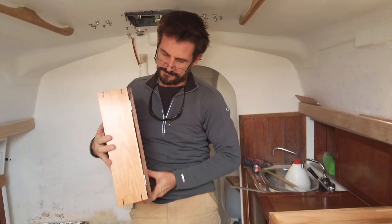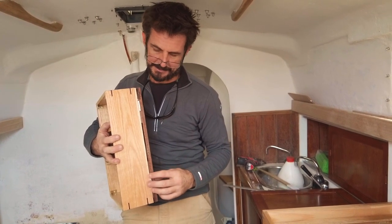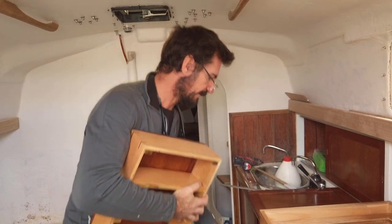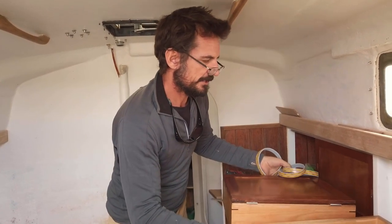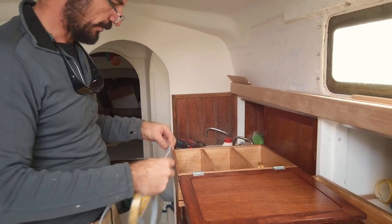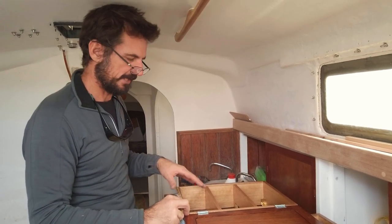Normally with a butt hinge you'd recess it with a chisel before putting it in the door and in the case. But the reason we didn't do that is because I have here a DC foam tape. The reason I want to put it on there is just when this door is shut I want it to contact and exclude as much moist salt air as possible, because it's the back of the GPS and whatever else we have in here.